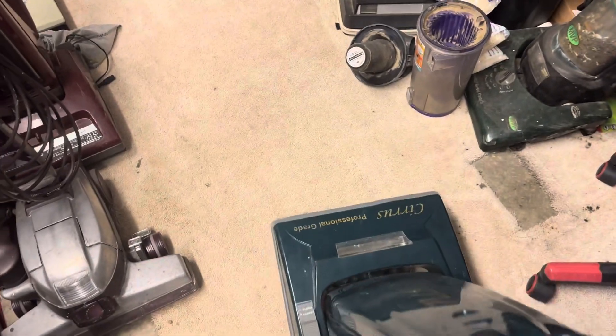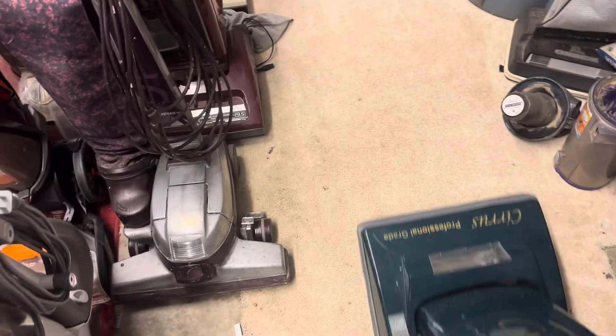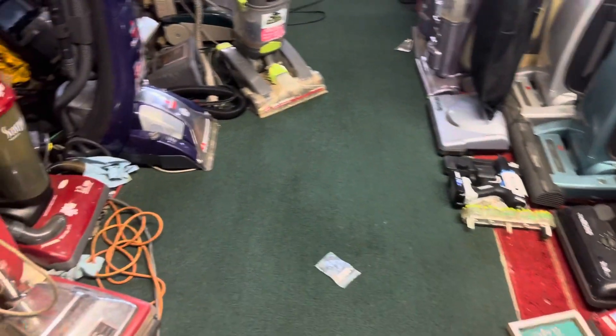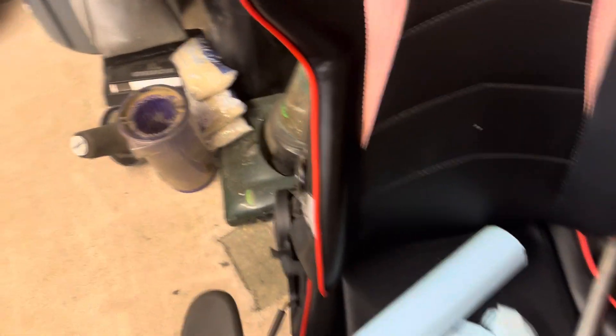Alright, well, there's the Cirrus vacuuming — post-vacuuming after the Hoover — and a little bit of a view on the chair you might see in the background of videos when I go live and all that.